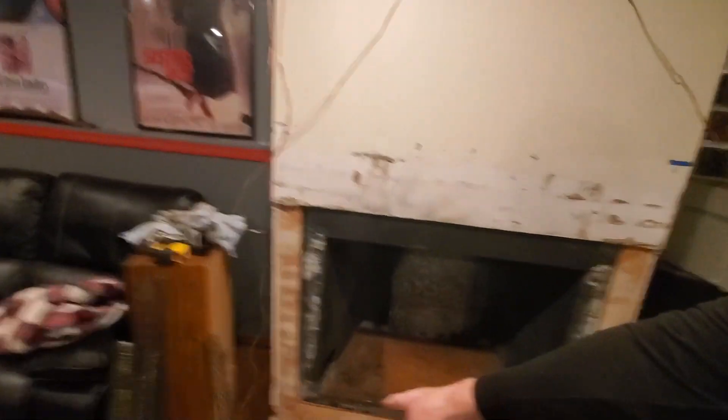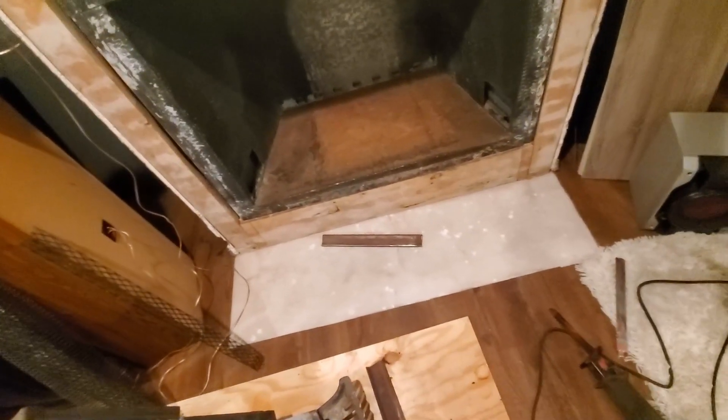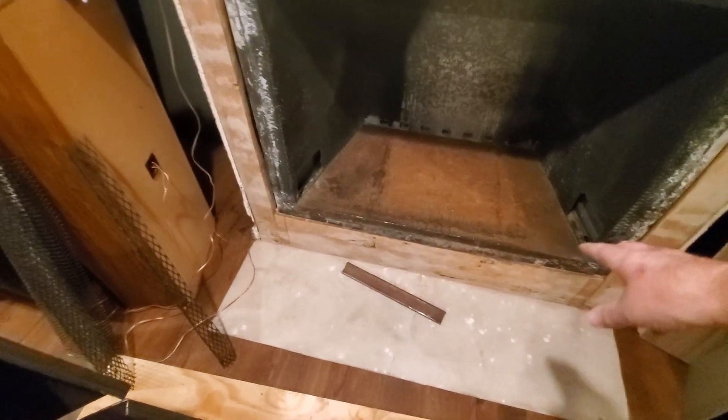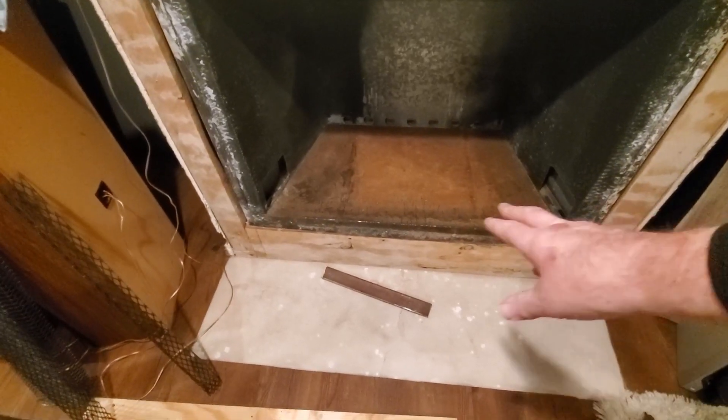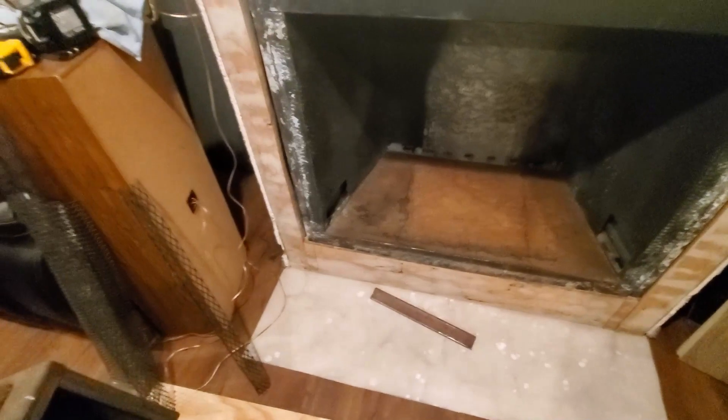I'm going to have to build a new platform right here. When I removed this it was solid — regular brick all underneath there — and then in between they just took and dropped in cement and broken block. That was a little bit of a pain to clean up, but we got it done.